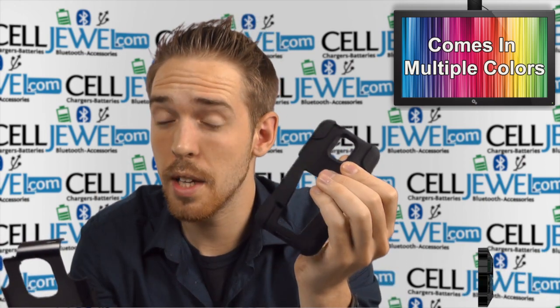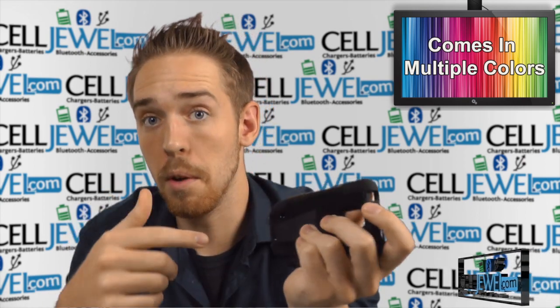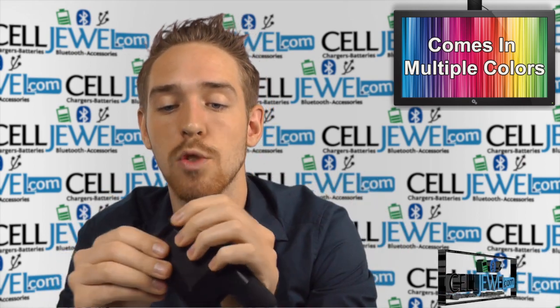You can use the silicone skin casing by itself, but if you want the ultimate protection you should use both layers together, and that way you'll also be able to use the kickstand.